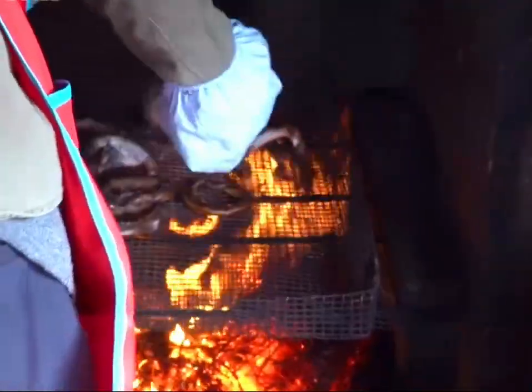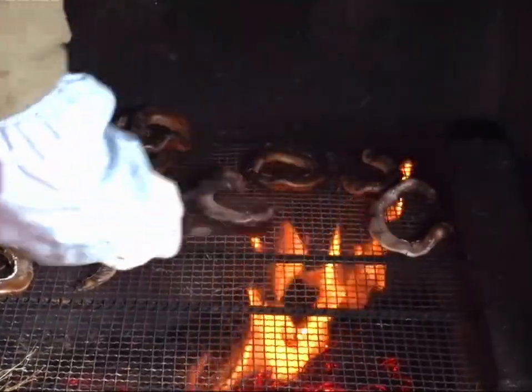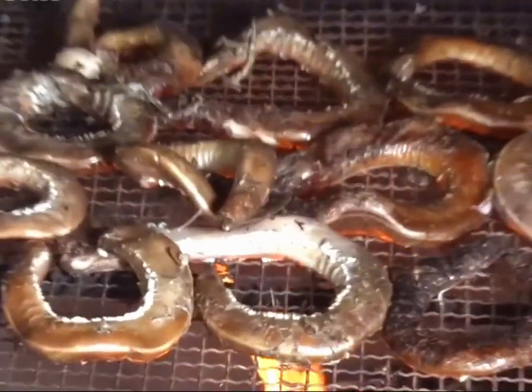While the hagfish are asleep, the workers toss them onto burning charcoal. The intense grilling makes the hagfish wriggle around, and although it might look cruel, this primitive grilling method ensures the freshest taste and lets the hagfish absorb the smoky flavor of the charcoal.